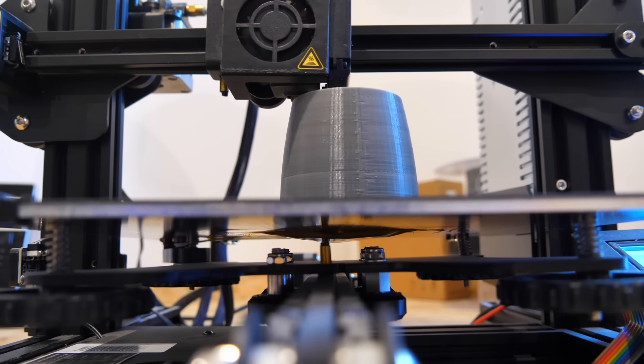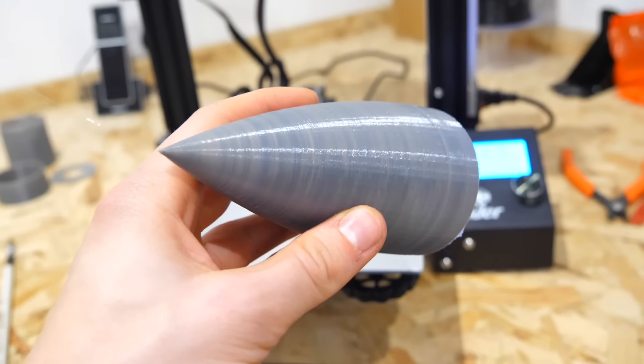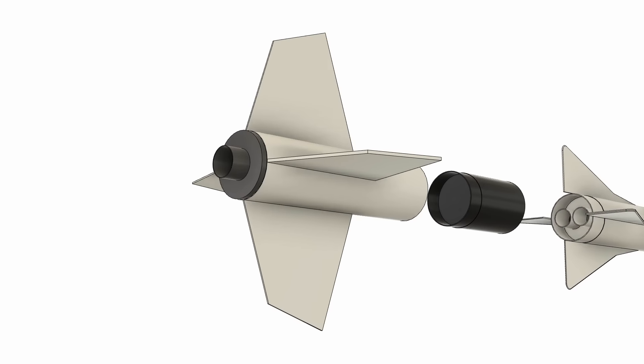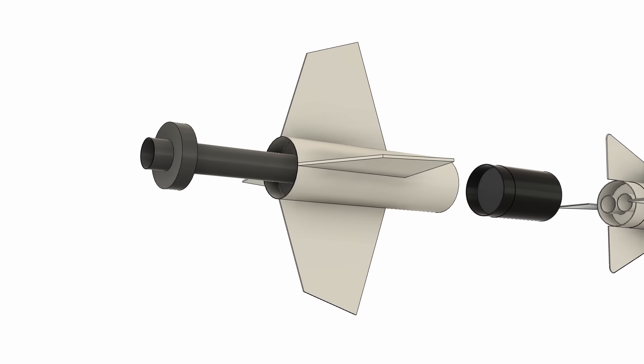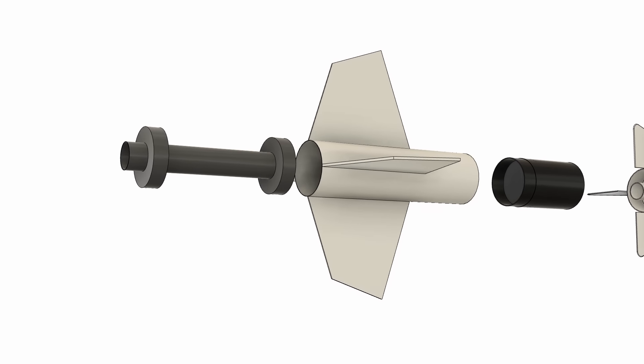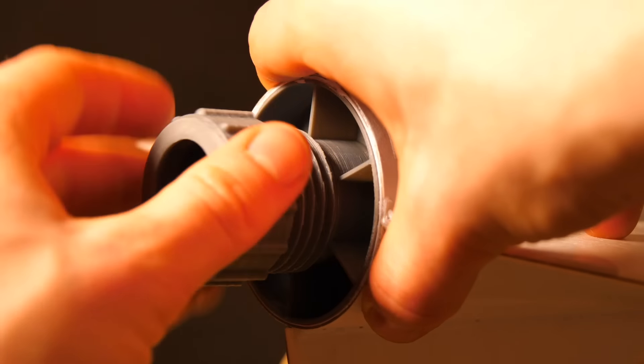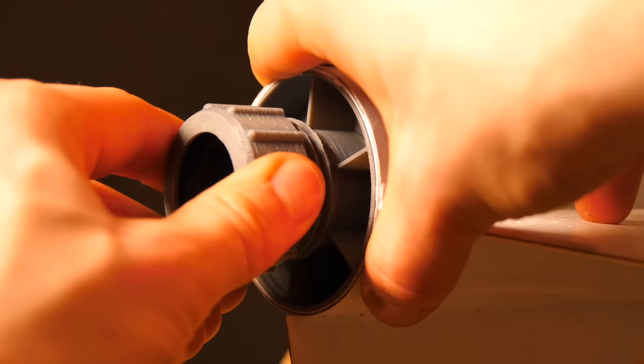Some of the components, such as the nose cone, I printed on my 3D printer. Other parts were cut from 3mm aircraft plywood on a laser cutter. The high power engine mount was made using a 29mm tube, mounted inside a BT-80 model rocket fuselage tube. A retainer for the motor was also printed in PLA to hold the engine securely in place. It screws and unscrews using a thread.